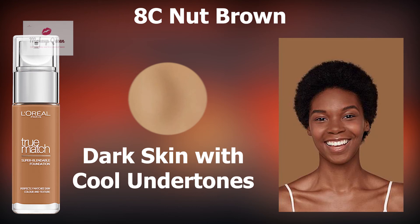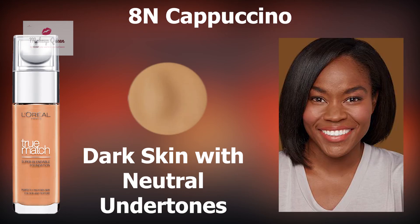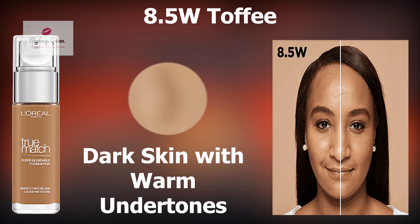Dark skin with cool undertones can use the shade 8C Nut Brown or 8.5C Rose Pecan. Dark skin with neutral undertones can use 8N Cappuccino. Dark skin with warm undertones can use 7.5W Golden Chestnut, 8W Golden Cappuccino and 8.5W Toffee.